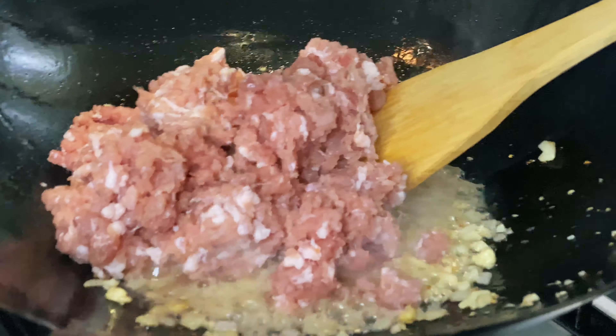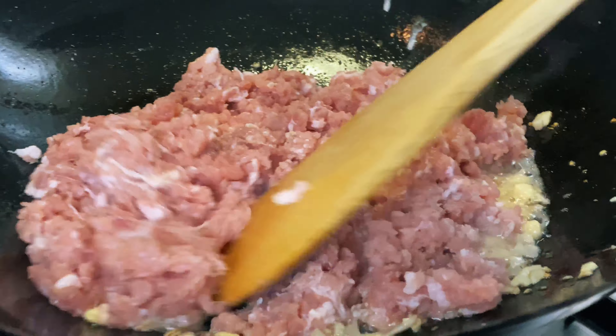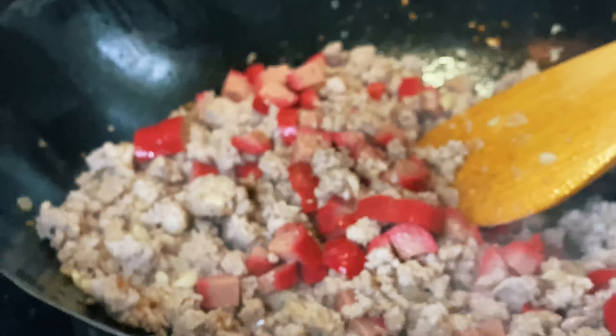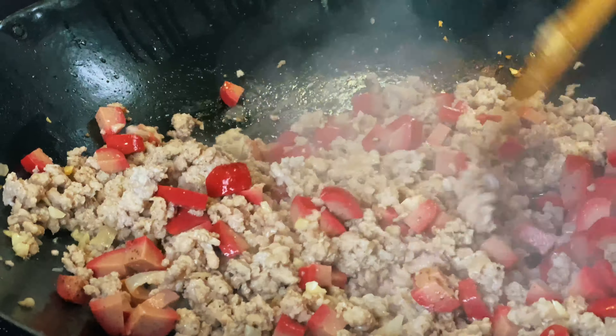Let's get started — here are the ingredients. First, sauté your chopped onion in a hot pan.